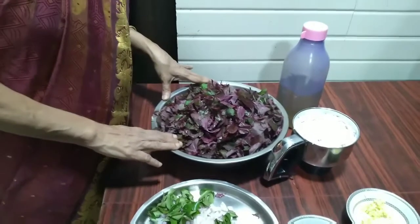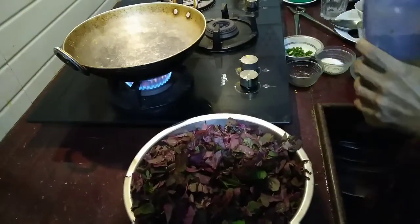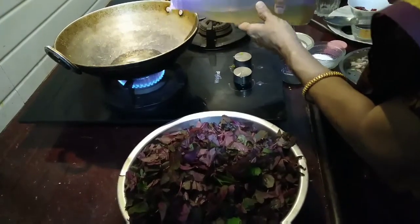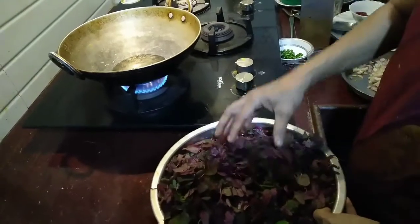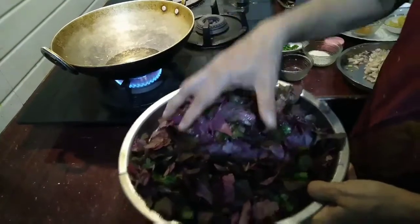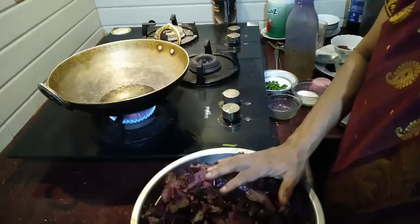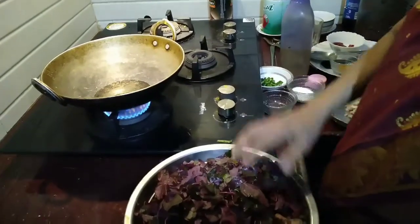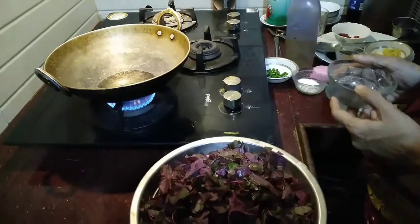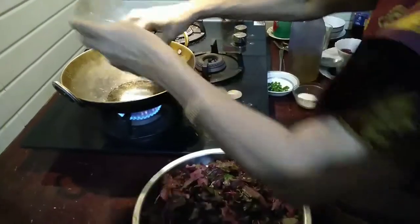Now we will go to the kitchen. I have kept a kadai on the gas. I will add a little coconut oil and wait for it to become hot. After washing and cutting the red spinach, I have strained all the water — see, it is quite dry. There shouldn't be any water when you cook this leafy vegetable; then only it tastes good. It has to be dry. I'll wait for the oil to become hot so I can put the mustard seeds to splutter.